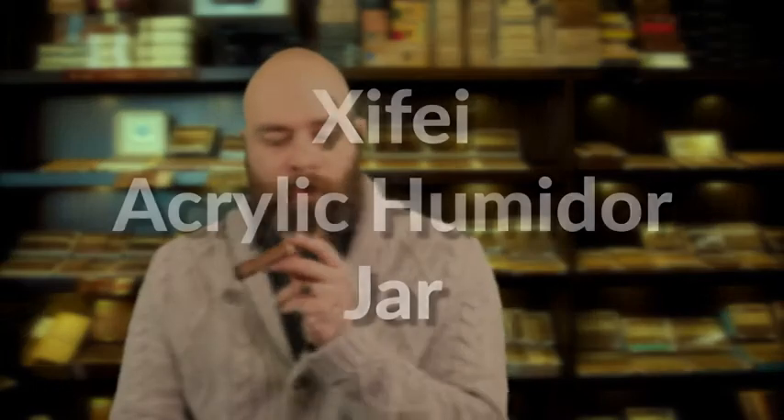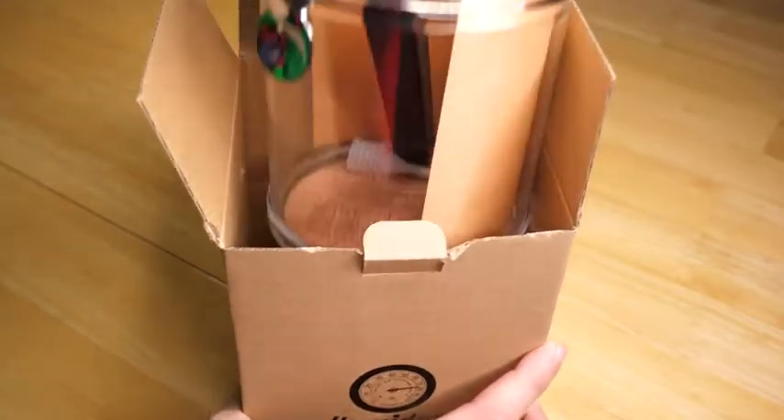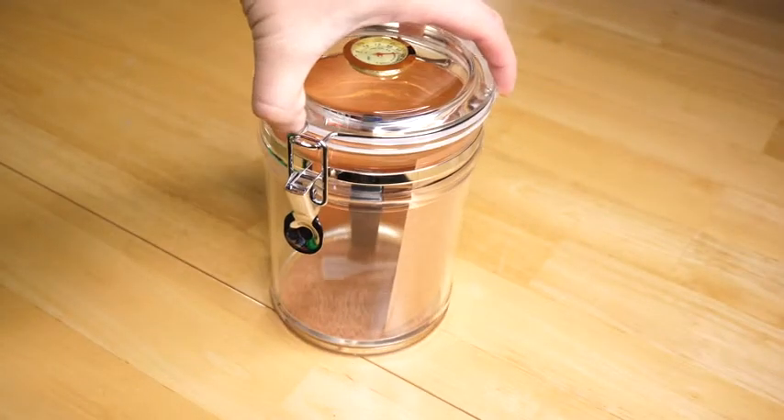Hey, I'm Peter. I'm here to talk about the Xifei Acrylic Humidor Jar. The jar itself is acrylic, so it's not going to break as easy as glass if you were to drop it. The seal on it is nice and tight with this latch.